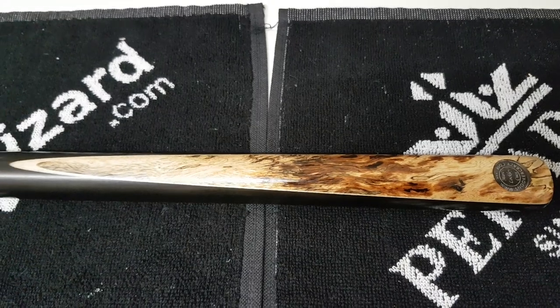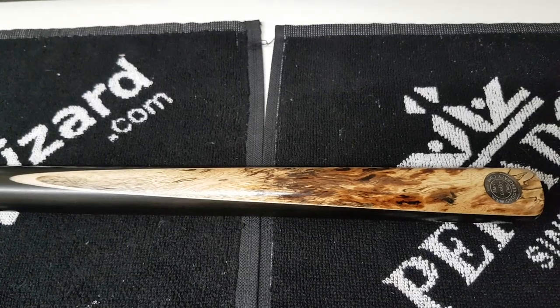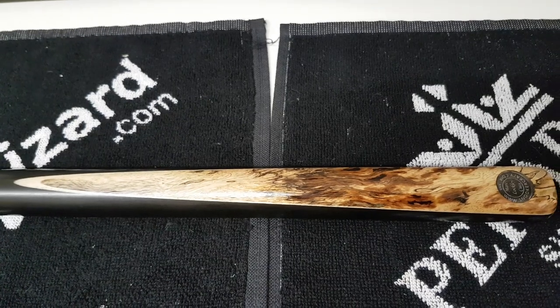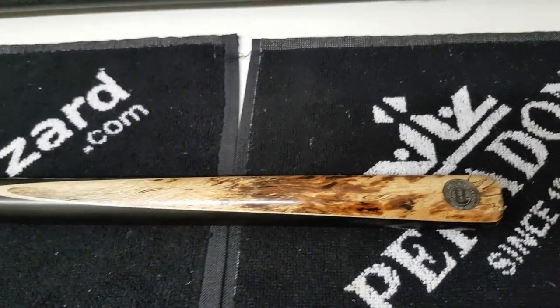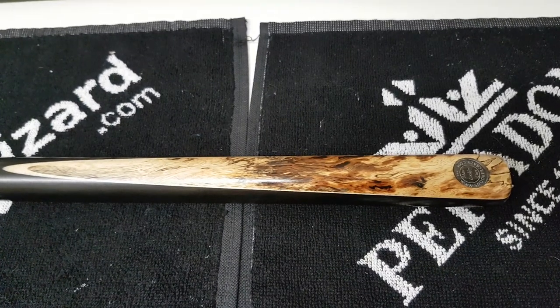This cue here is around about four to five years old. It was purchased from us. It's a sported tamarind butt on the cue with an ebony butt surrounding, and then it's an ash shaft. It's owned by one of the local pool players and it's regularly used. He's using this at least four times a week, sometimes more. So it's a well-used cue.